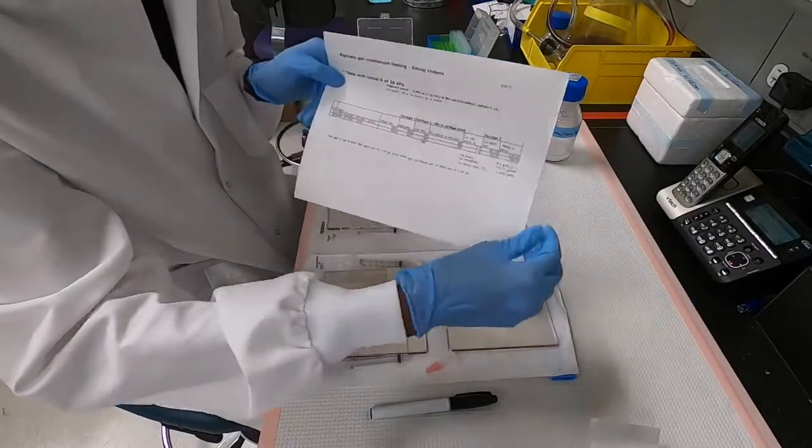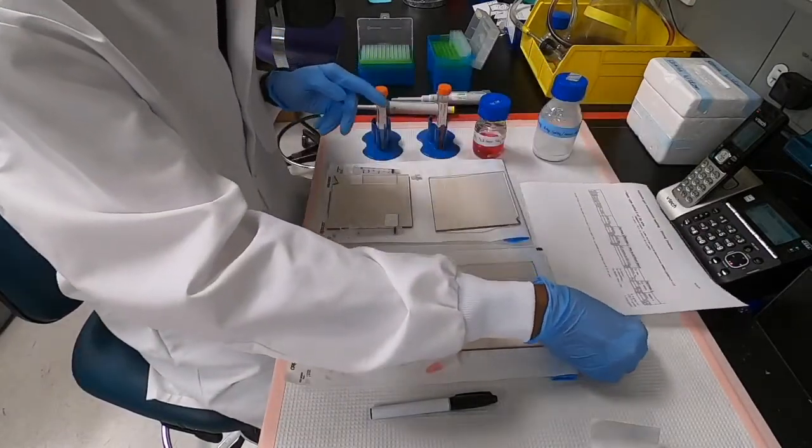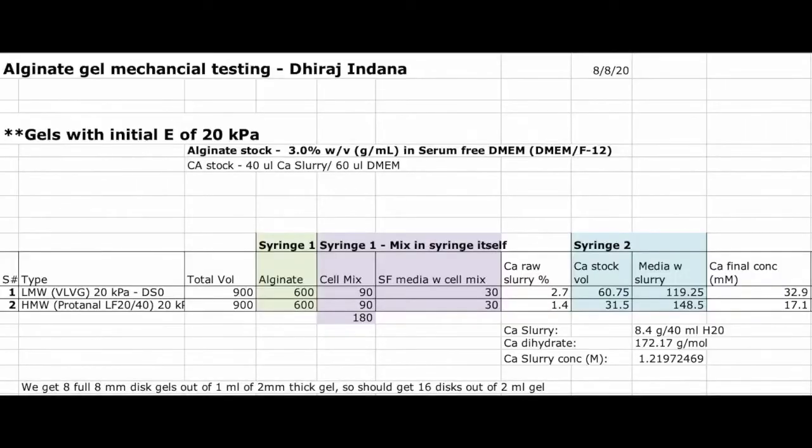Here is the recipe for making alginate hydrogels which we will be following today. As you can see, we need a couple of syringes, and we will be adding alginate, DMEM, and calcium sulphate as shown.